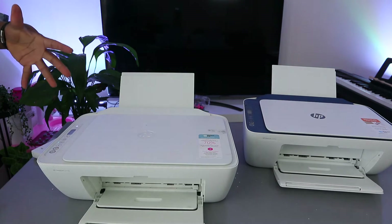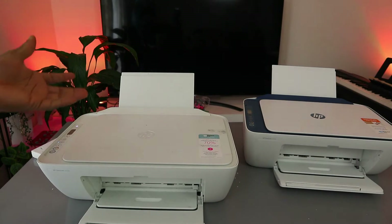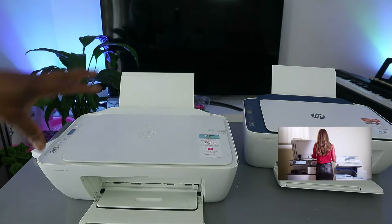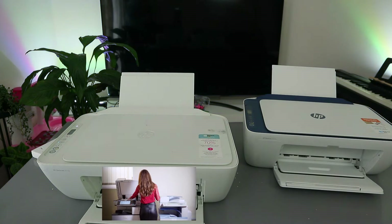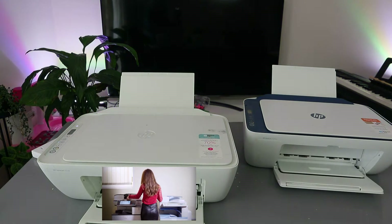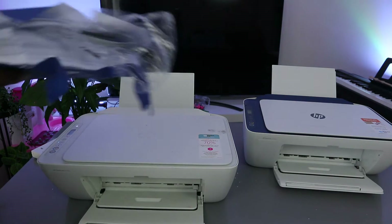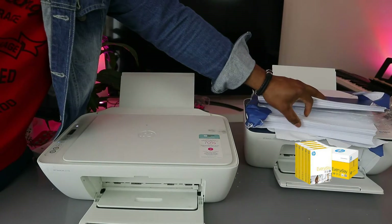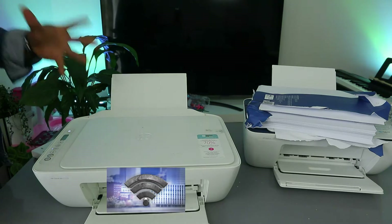Both are wireless, multifunctional printers — you can copy, scan, and print from them. These printers use ink cartridges 305 or 305 XL. You can connect them to Wi-Fi using the HP Smart app, and they support various paper sizes including A4 and 4x6.